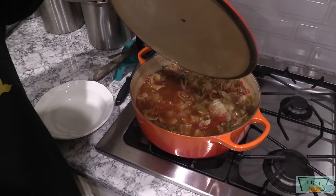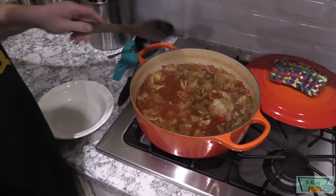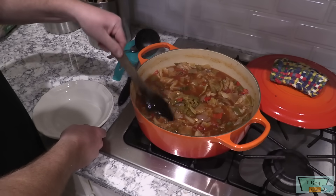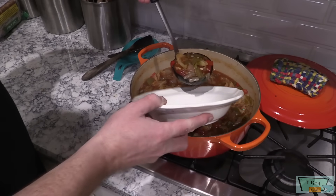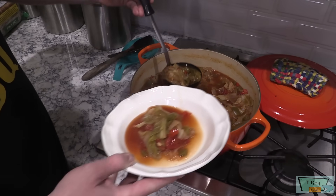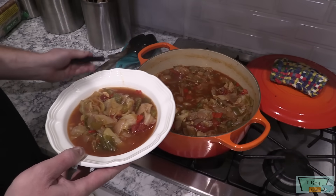Let's check this out — it's cooked down to my liking here. It's probably been an hour and a half, maybe two hours. That looks gorgeous and smells terrific. I did not add any salt or pepper — in my opinion it does not need it. Let's give this a taste. Got me a nice spoonful here, still piping hot.